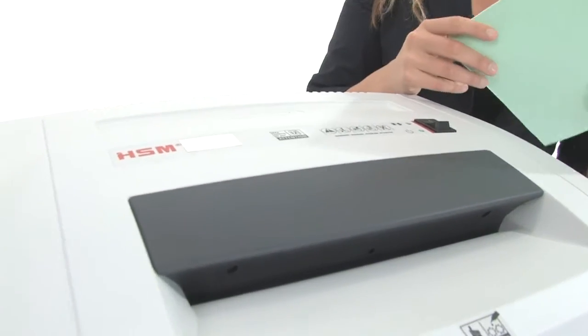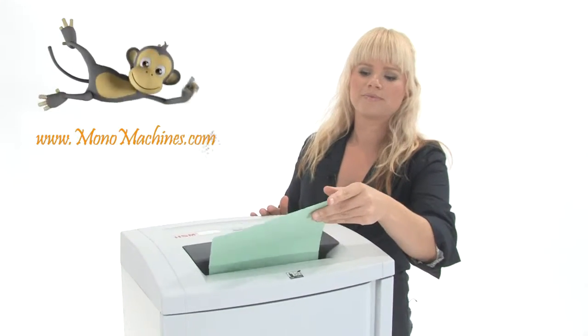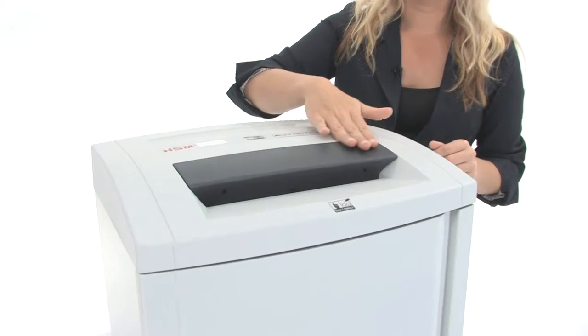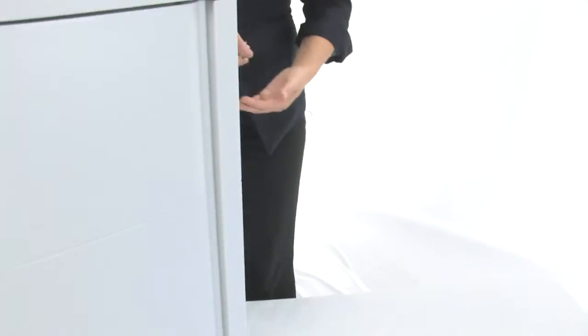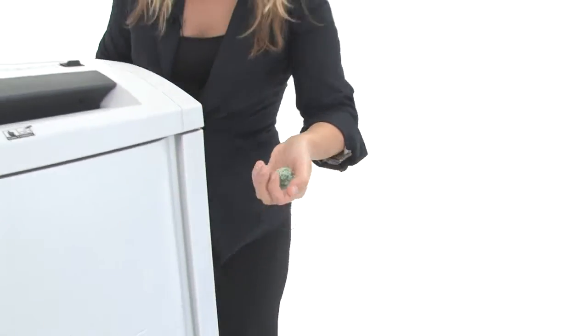This machine has hardened steel cutting heads, a continuous motor, and an optional oiler. It can shred up to 7 sheets of paper at one time — and have a look at this throat, it's about 12 inches. Down here our bin is 28 gallons, and of course have a look at this beautiful high security Level 6 shred. Very nice.